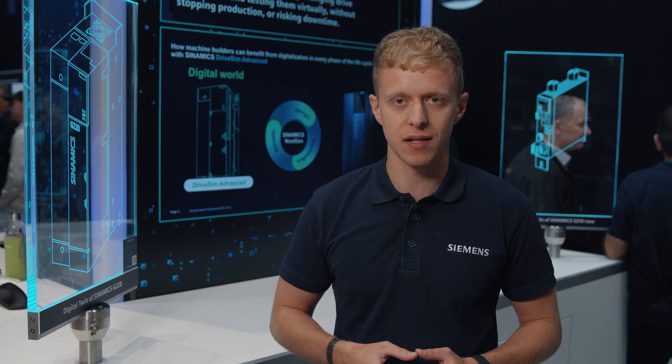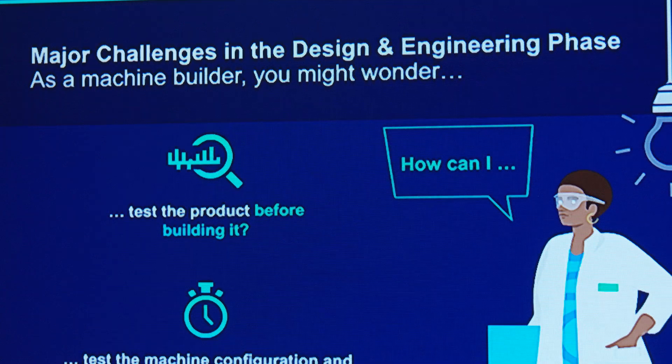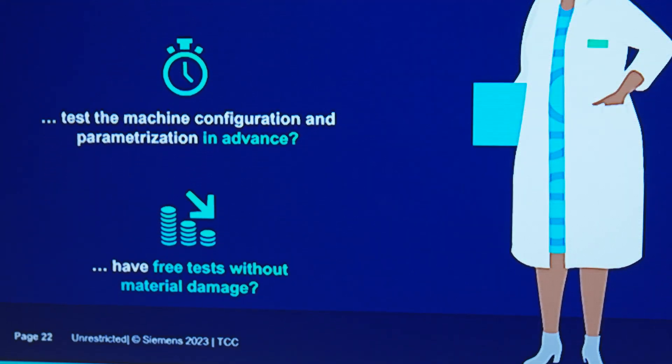Third, Savings. By using DriveSim Advance you save money and time. It's a cost-effective solution that pays for itself through improved efficiency and reduced maintenance.